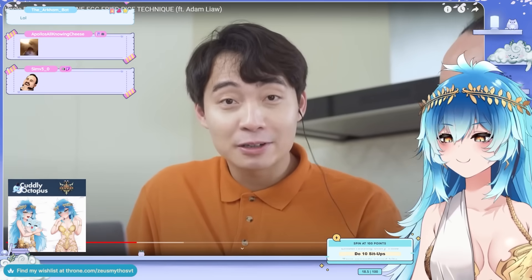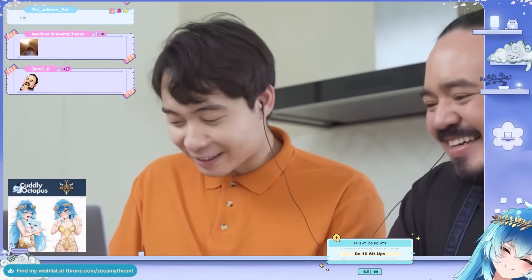Memorizing cutting names from Wikipedia — you are nuts. Who's the virgin now?